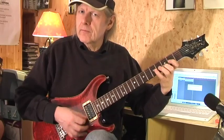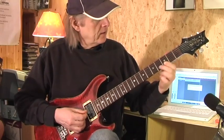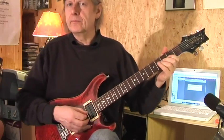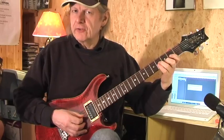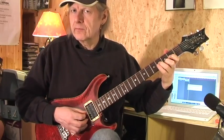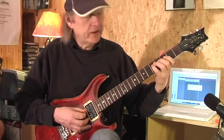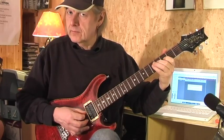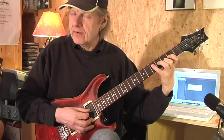Then we go into the main riff. I put my first finger on the 2nd fret of the G string, the middle finger on the 3rd fret of the B string. And then I play these two strings and hammer on with my ring finger the 4th fret of the G string. Then I use my pinky, my little finger, for the 5th fret of the D string. Then again G and B string, and again the pinky.